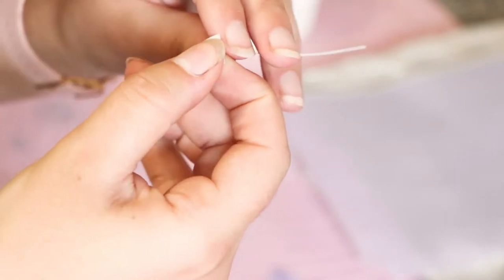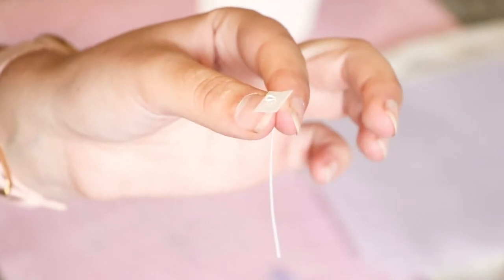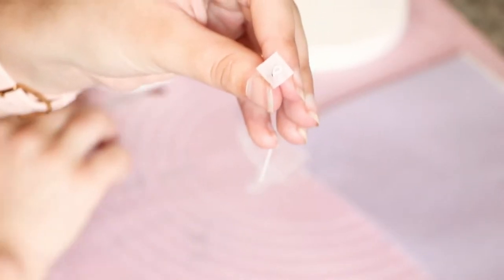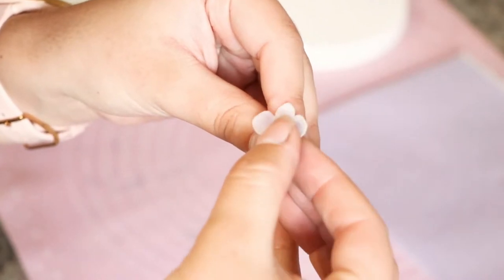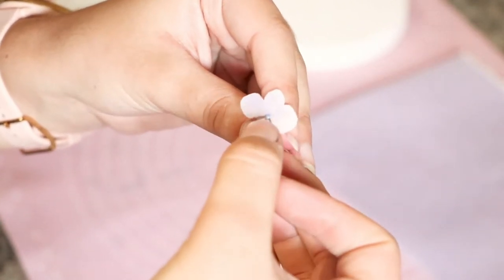Wet the wafer paper very slightly with a brush — the brush should almost not even be wet. If you put too much water on, it will just shrivel up. Only dampen your wafer paper. Place your little hydrangea flower on top and then set aside to dry.